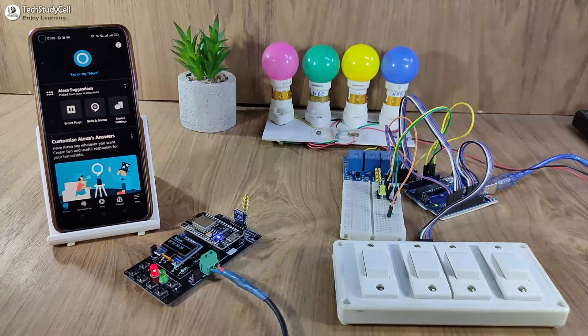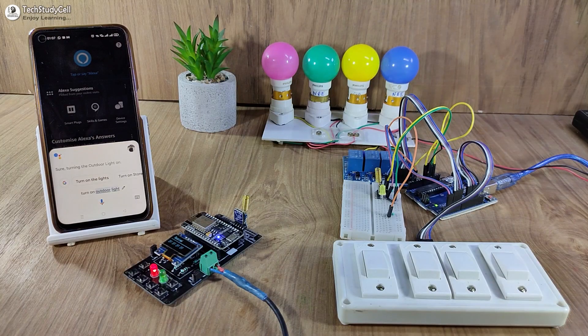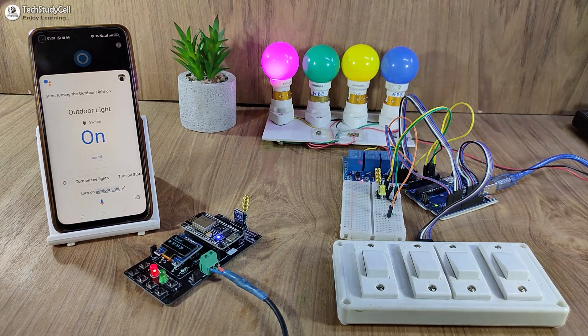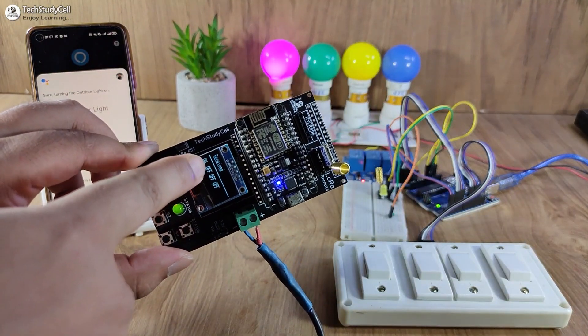Now let me show you how this project works. Hey Google, turn on outdoor light. You can see the lamp turns on, and I can also monitor the real-time feedback on this OLED.